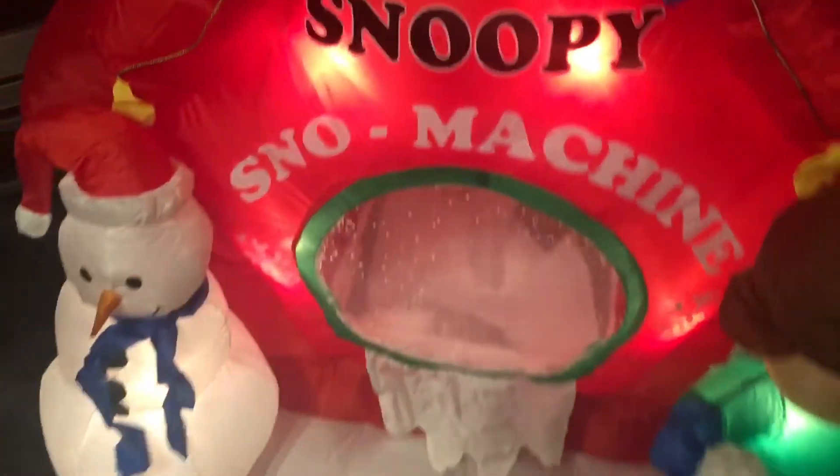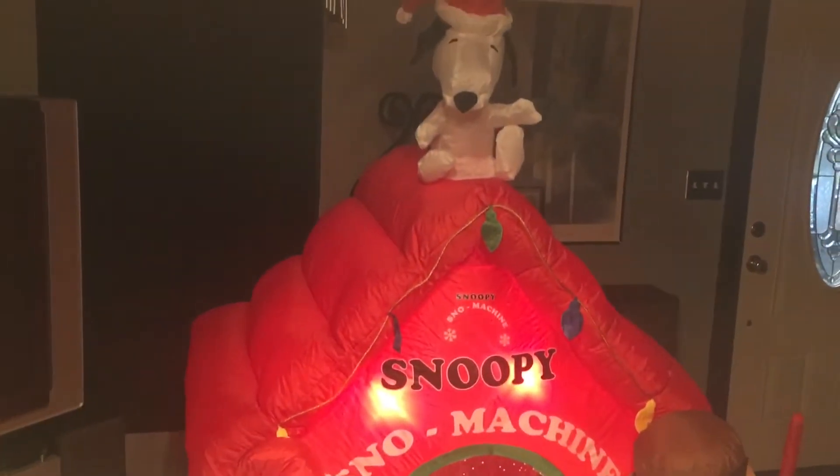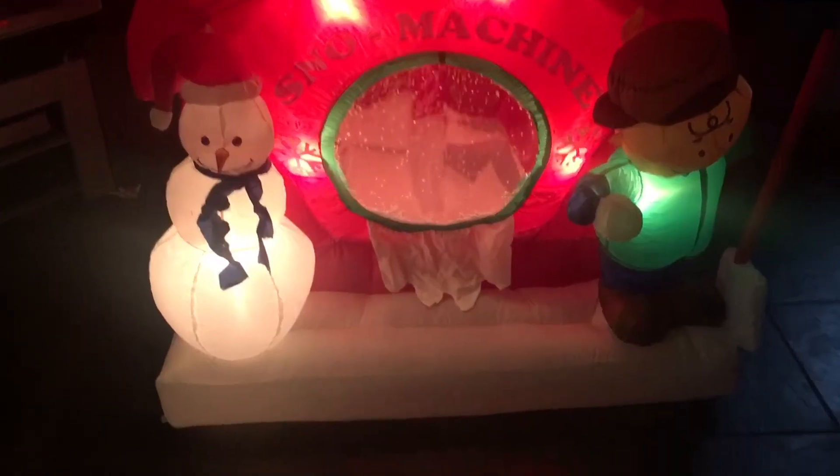I'm going to show you what I'm going to do. Unfortunately they don't look like they're snoopy, so I don't know if these like to have them — they like to fall over — but you know, mine stays up.